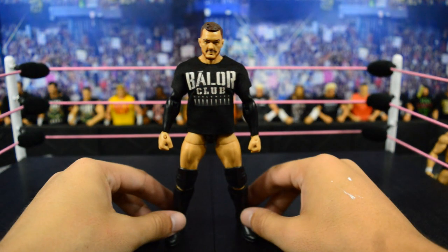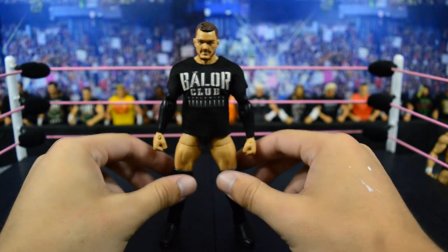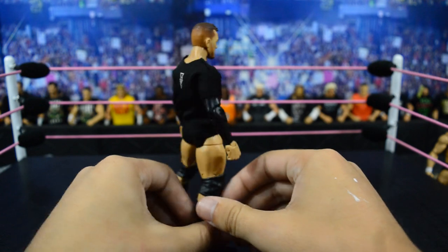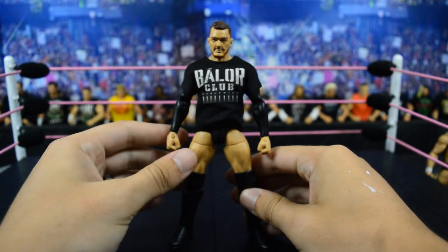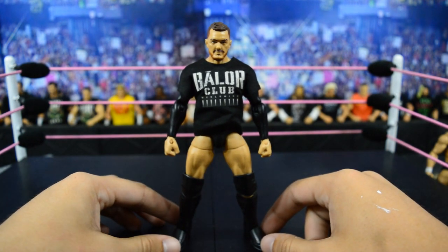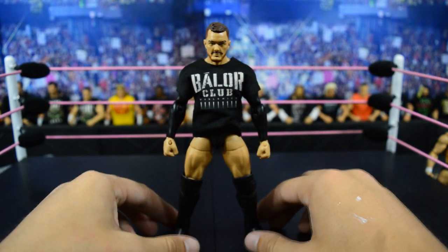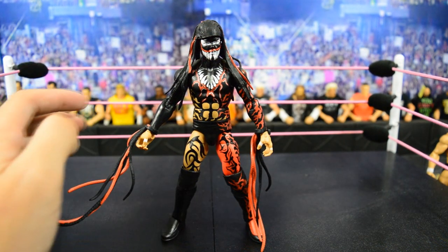Next we have this custom elite Finn Bálor non-painted — this was made way before we got the Ring Set Exclusive. It is a Cody Rhodes elite with the design taken off of the trunks and a custom Bálor Club t-shirt thrown on there. This figure served very well as a placeholder for me, but now it is just going to be a custom Finn Bálor with a custom t-shirt.